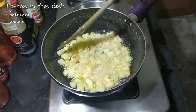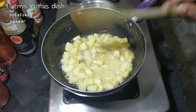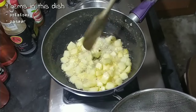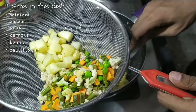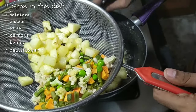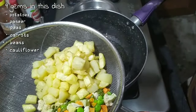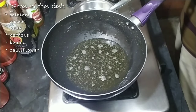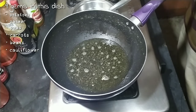First you need to cut 200 grams of paneer into cubes, then fry it and keep it aside. Here in the pan I have fried about 200 grams of potatoes also cut into cubes. After the potatoes are fried, take them out. The vegetables I will use are frozen vegetables consisting of carrots, beans, peas, and cauliflower. Since I'm using frozen vegetables I won't cook them that much, but if you're using fresh vegetables you can definitely fry them along with the potatoes.